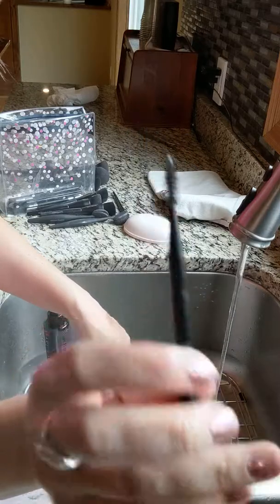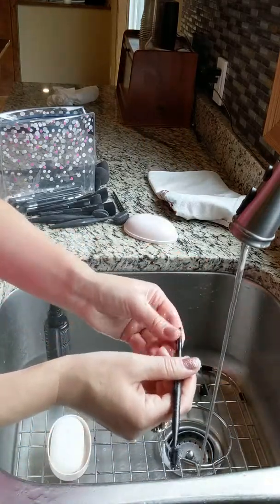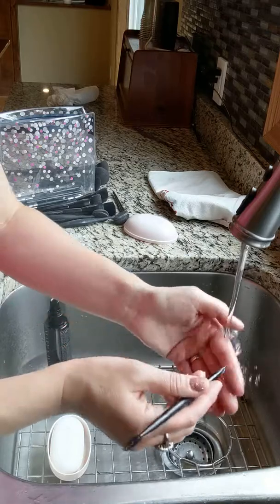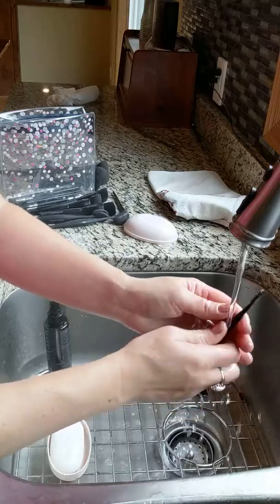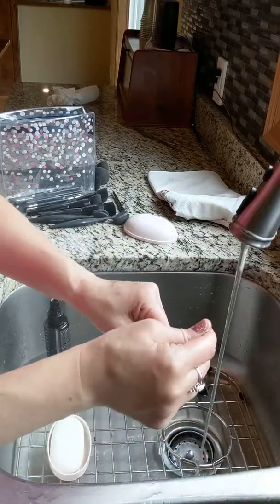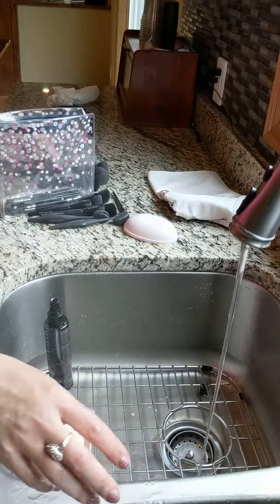That one's super easy to clean with the bar soap. Make sure you lay them to dry - I like to plan it out a little bit because they do need time to dry. Foundation brushes you can probably use wet and it's fine, but they should probably dry overnight.